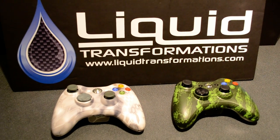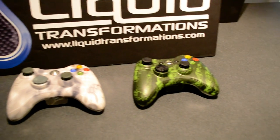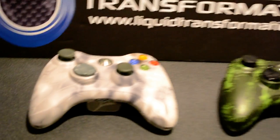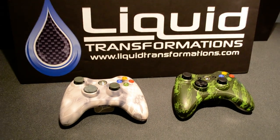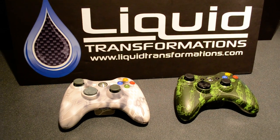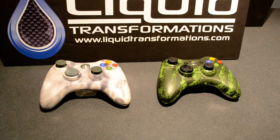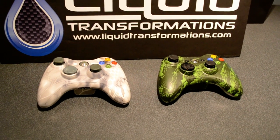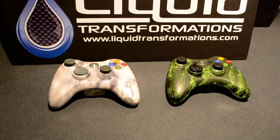We also have an option if you'd like a clear coat polish. These are somewhat satin — more of a factory controller look. But if you're looking for a polished version, for $10 more we'll do a polished clear coat for you. Not a big deal, but it's definitely something to account for the cost of the clear coat. So $30 per controller.